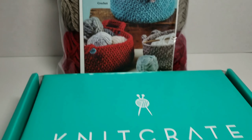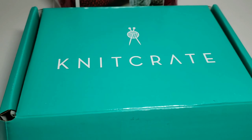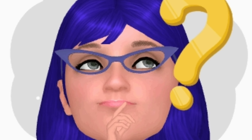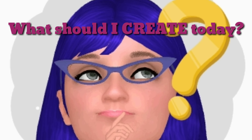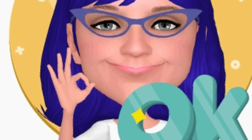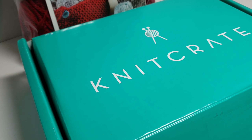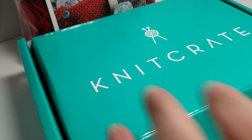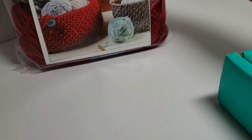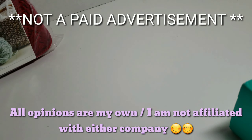We're talking about yarn today. We've got our new subscription boxes, so stay tuned and we'll show you what I got. We are talking yarn today. I got my subscription to Knit Crate, which you can see here, and my Annie's Hook and Needle Club. So I'm going to open these up and show you what I got.